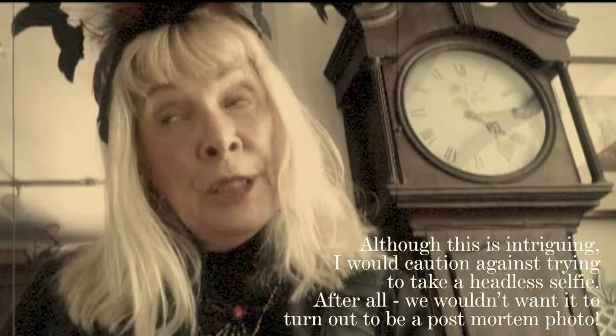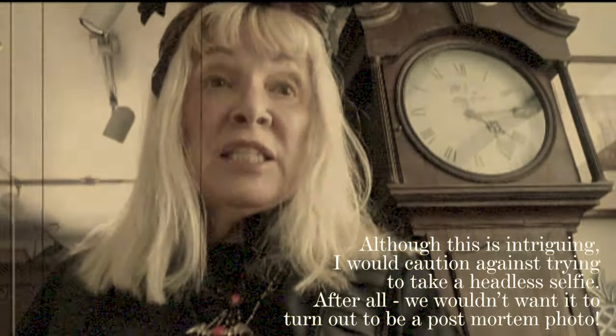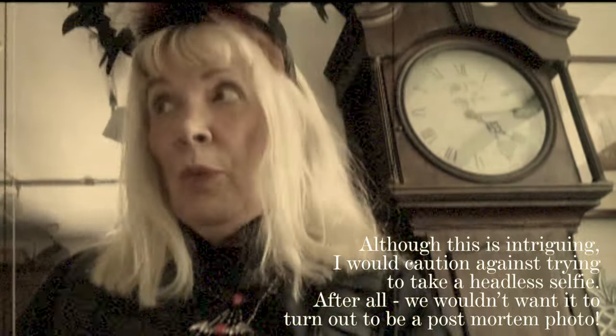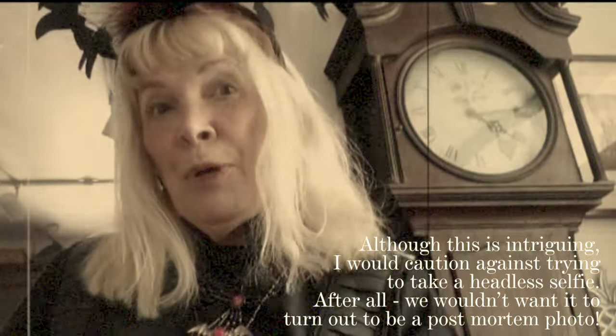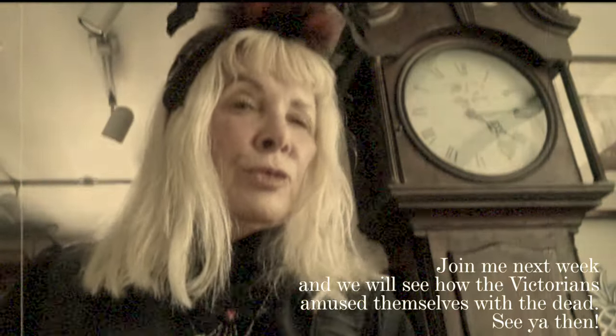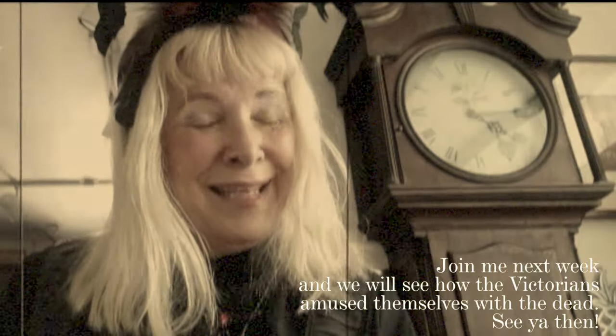Although this is intriguing, I would caution you against trying to take a headless selfie. After all, we wouldn't want it to turn out to be a post-mortem photo. Join me next week, and we'll see how the Victorians amused themselves with the dead. See you then.